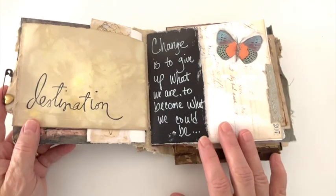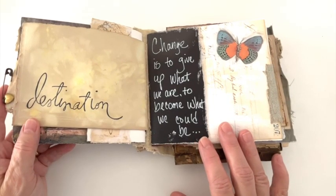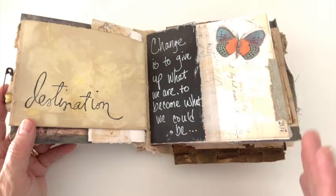'Destination: change is to give up what we are to become what we could be.'